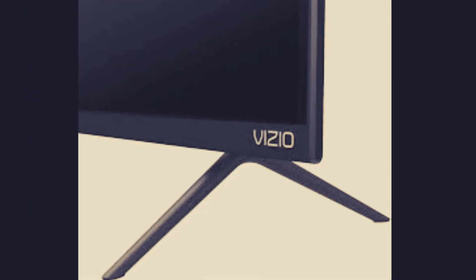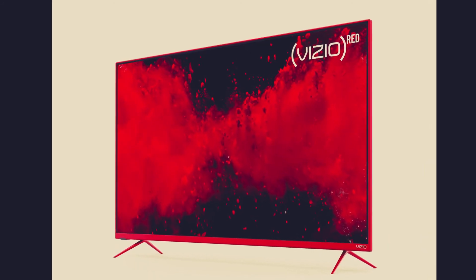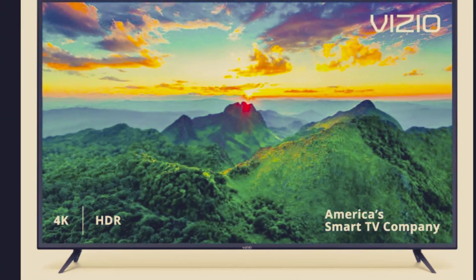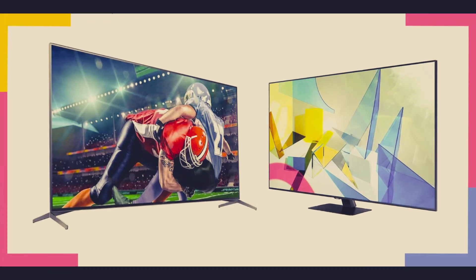If you want to purchase this Vizio Smart TV, kindly click the link in the description below. If you made it to the end of this video, we appreciate you — please like, comment, and subscribe, and don't forget to click the notifications bell so you can be the first to know when we drop a new video.